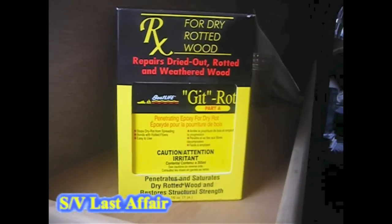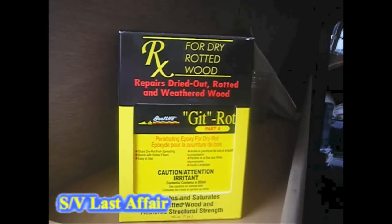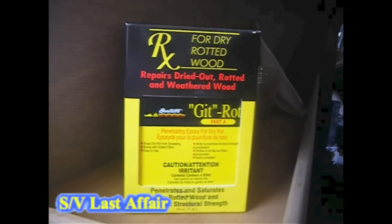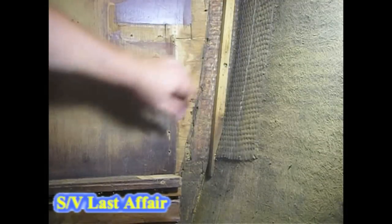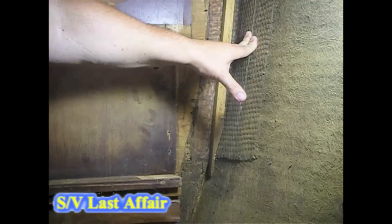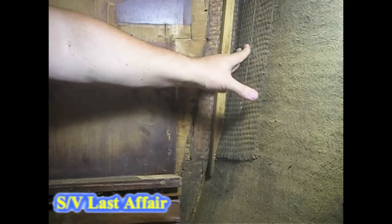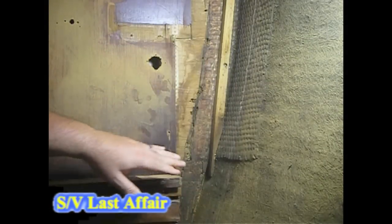I'm going to show you step by step how I'm doing it. I found that there wasn't a lot of information on how to go about using this product, specifically on a bulkhead that had some dry rot that has now since dried but isn't repaired. This is the bulkhead where there's a chain plate up above this area that had leaked many years ago. It has since been re-bedded, the repair has been made, the chain plate doesn't leak, and it looks like it has had no evidence of leaking for many years now, as the wood is completely dry.